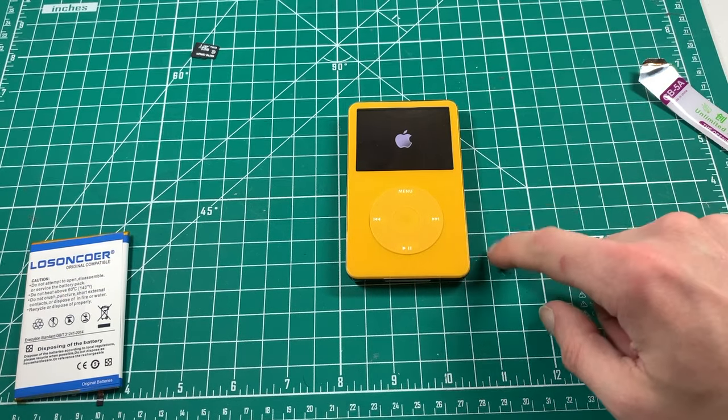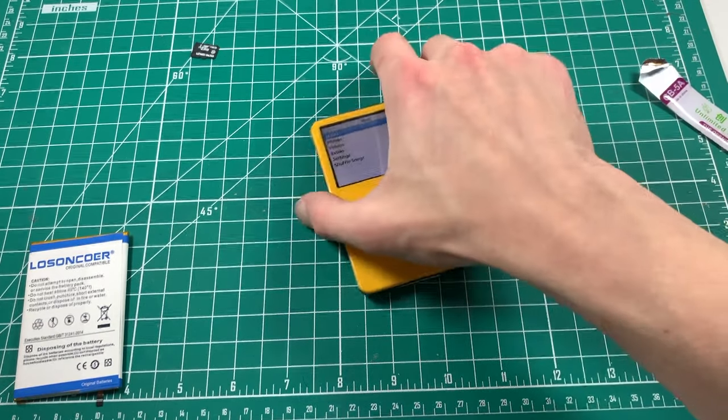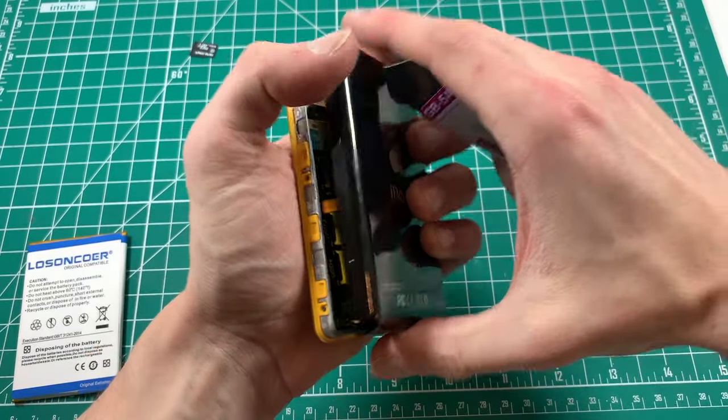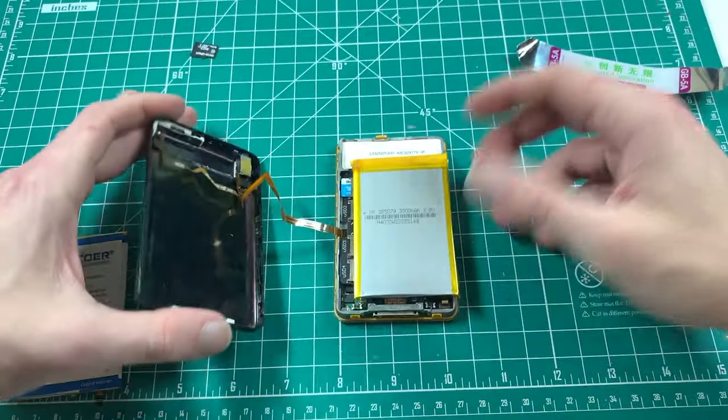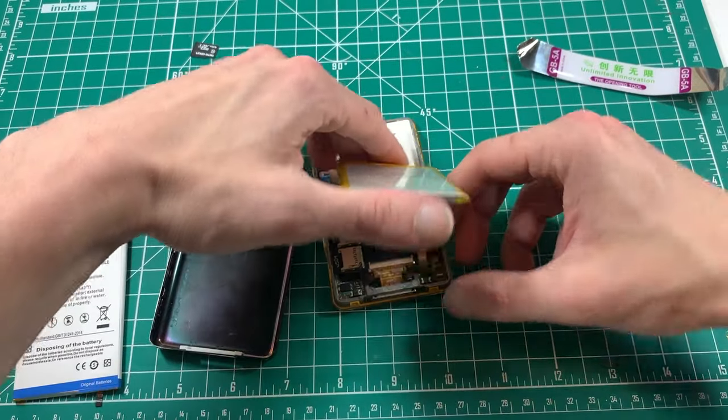Also, what do you guys think about the yellow here? When I first saw it I thought just why - there are so many other colors. But with time the yellow has grown on me a lot. Now as you can see: 3,000mAh, iFlash Quad, thumbs up, it fits and it works.